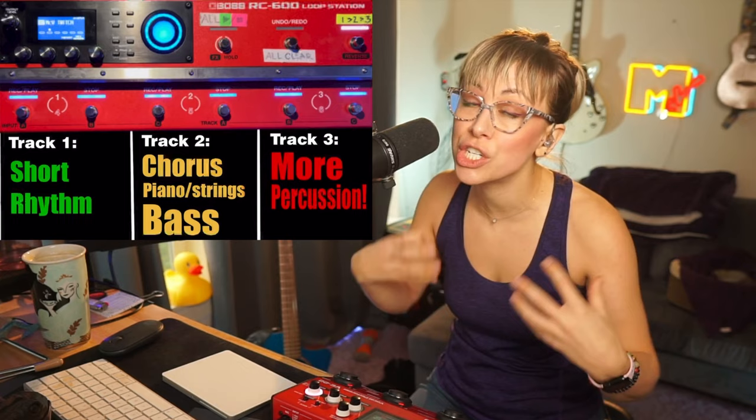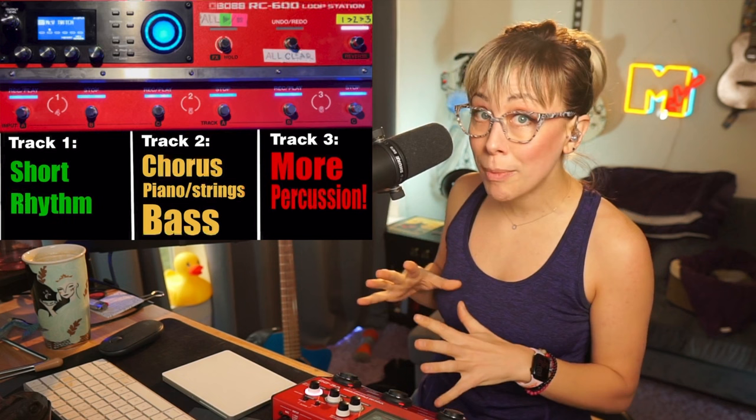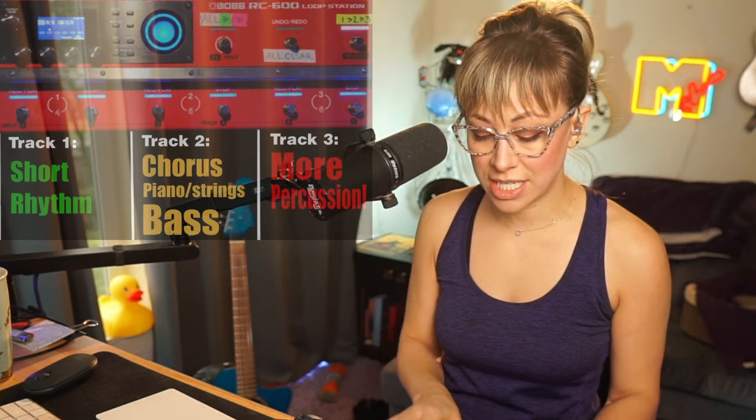Basically on track one and track three, I have only percussion. The percussion is what's going to give texture to each section of the song. I want the chorus to be the biggest part, so I don't play all my loops at the beginning of my verses. The chords would work for the verses, but I'm not going to play them because I need the song to have somewhere to go.